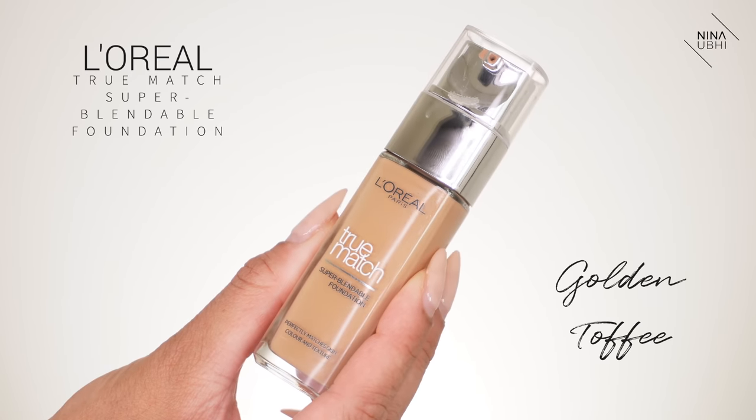I'm going to be using my drugstore foundation which is the L'Oreal True Match Super Blendable Foundation, and my shade is Golden Toffee. I've already got my contouring on — those of you who have watched me for a while know I use my concealers to contour and then apply my foundation. I used the Tarte Shape Tape concealers. Now I'm going to start applying this — I'll put it on the back of my hand first.